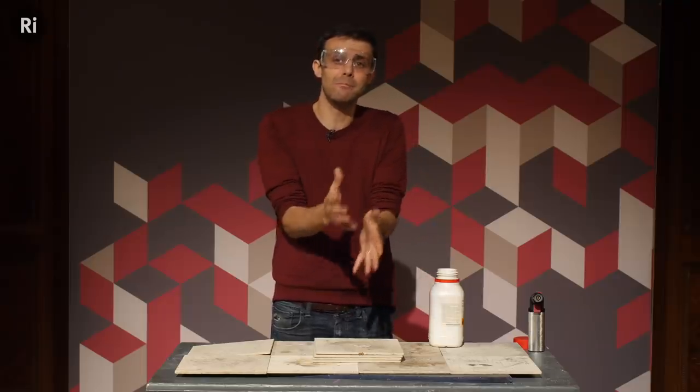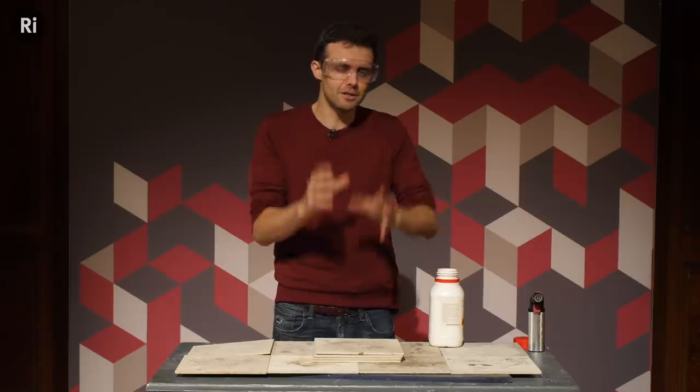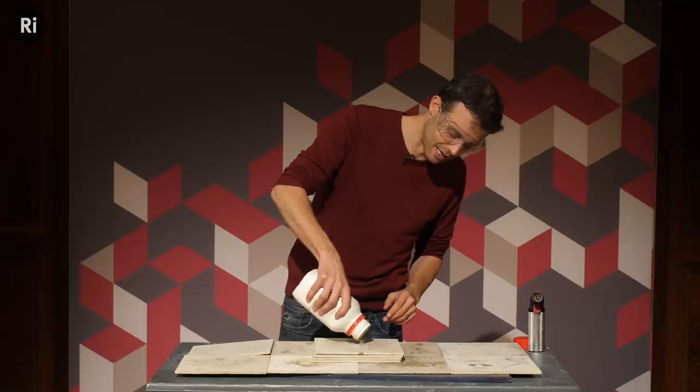Why you can't put out a metal fire with a water fire extinguisher. You can't put out a metal fire with a carbon dioxide fire extinguisher either, which is really counter-intuitive. So that's what this video is about. We're going to use magnesium instead of aluminium — it's a little easier to set light to.